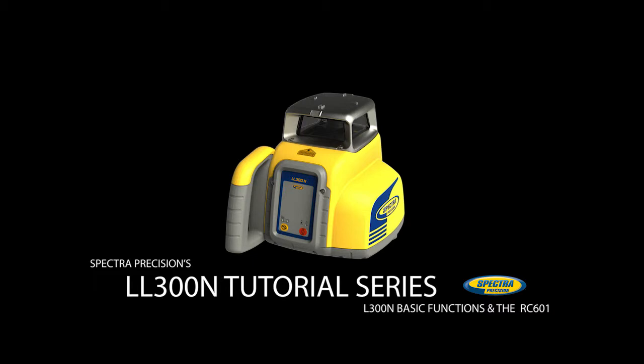The LL300N is a horizontal self-leveling laser. The LL300N can also be used in manual and single axis manual slope mode, where the cross axis still works in automatic self-leveling mode. The optional RC601 remote control offers slope adjustments as a single person operation.